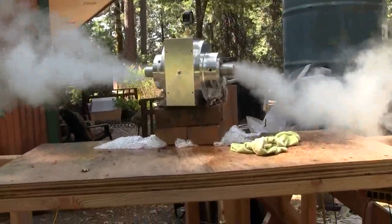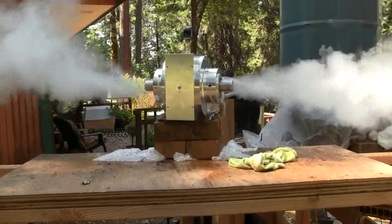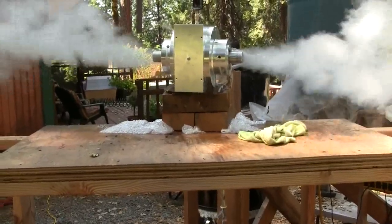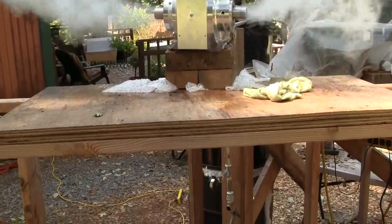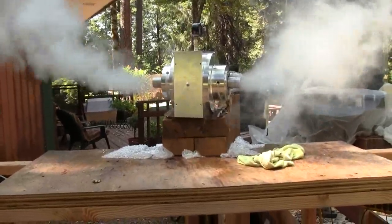Yesterday I had some comments that the turbine sounded loud on the video. To better represent it, the rotor needs a little bit of balancing, but I just did some noise dampening, because basically the turbine on the bricks onto the plywood was working like a sound speaker diaphragm.